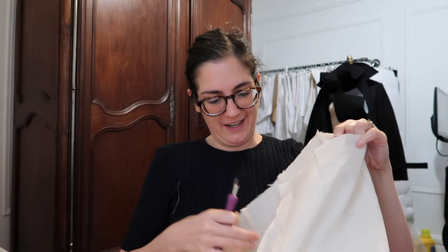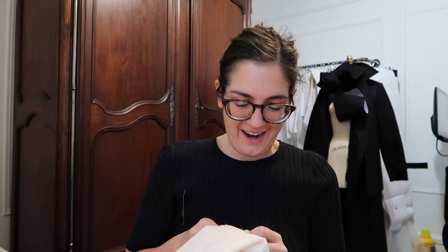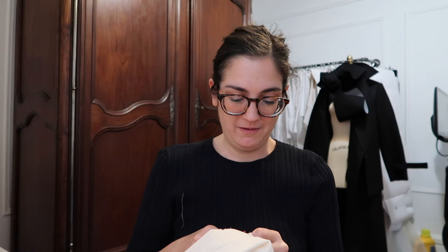I am in the sewing room working on a muslin of my pant block right now, which is really frustrating me because I thought I had the solution, cut out a new pair, and that was not the solution. So now I'm unpicking this to see if my new theory of lengthening the back crotch curve will solve the drag lines that I have behind my knees. We shall see.